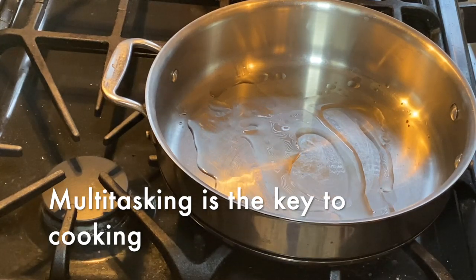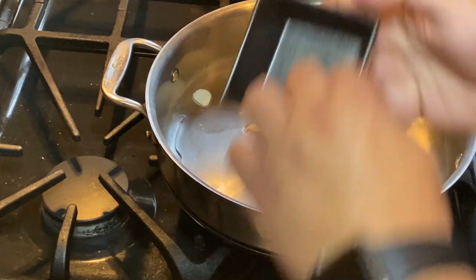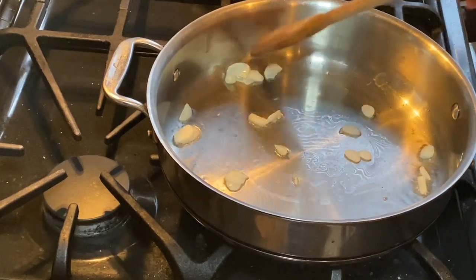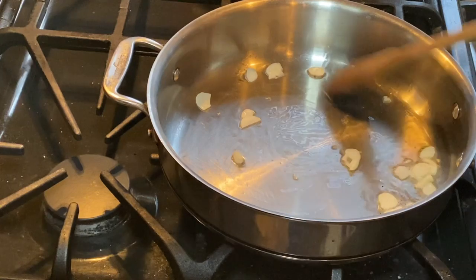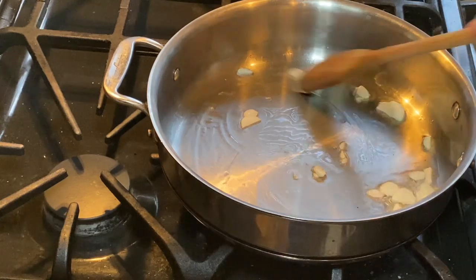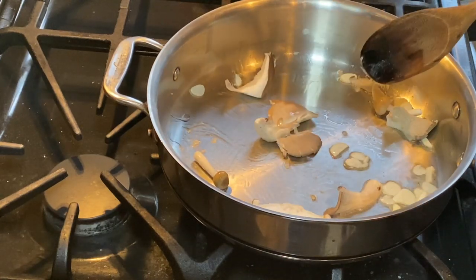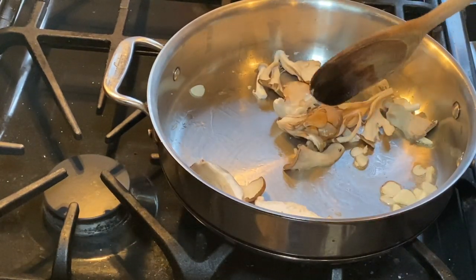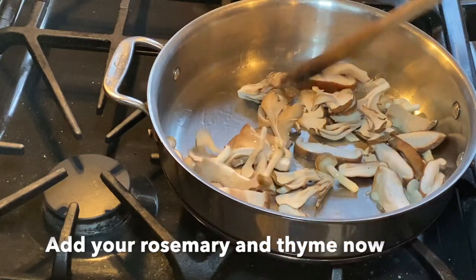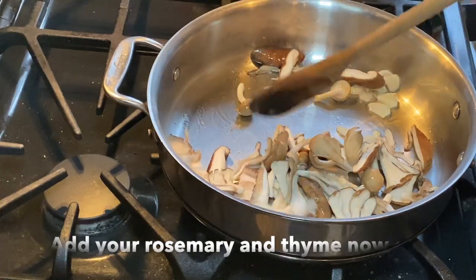We're going to add a little bit of olive oil and our garlic. Since we're doing pasta for one, we're going to add only mushrooms for one. So we have our garlic with a little bit of olive oil — make sure the timer is set. With about three and a half minutes left on the pasta, I'm only going to add enough mushrooms for one portion. The mushrooms are going to cook for about two to three minutes.